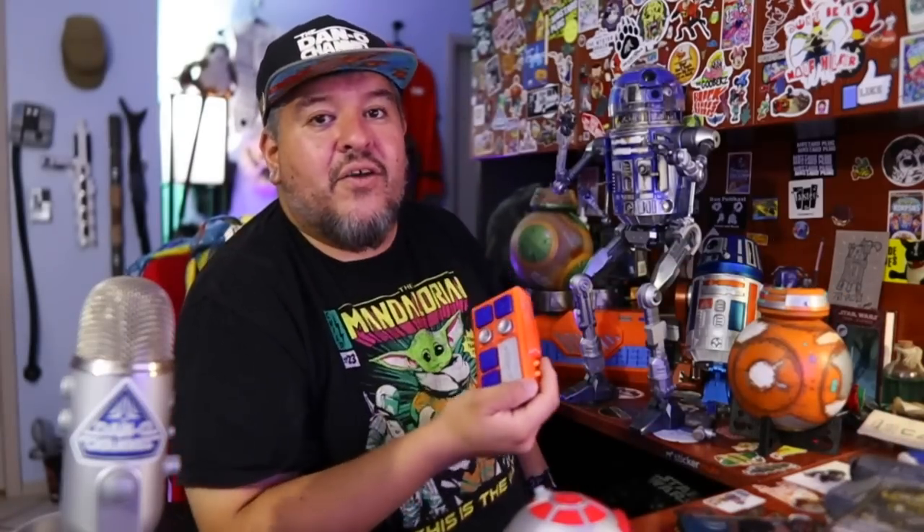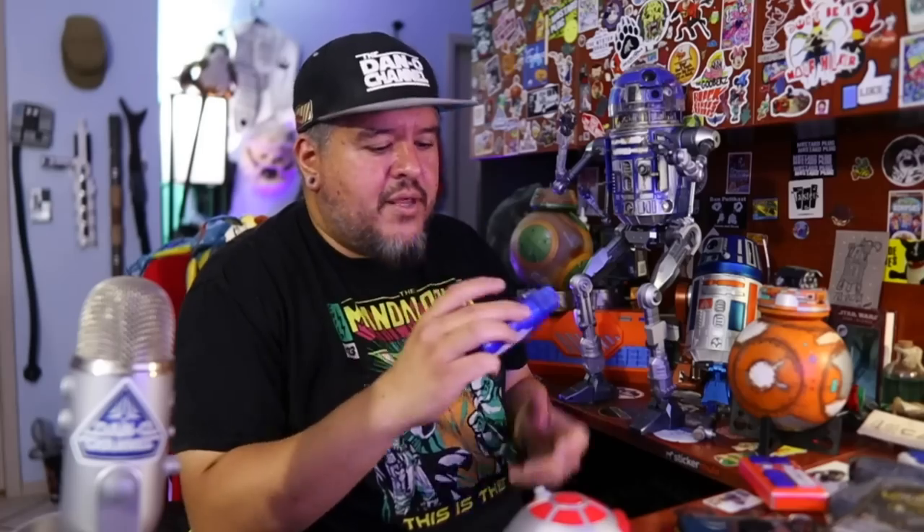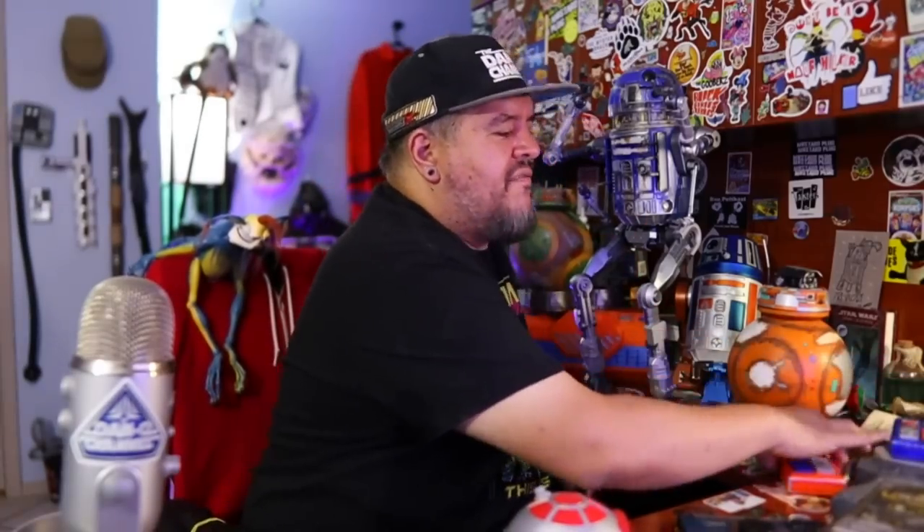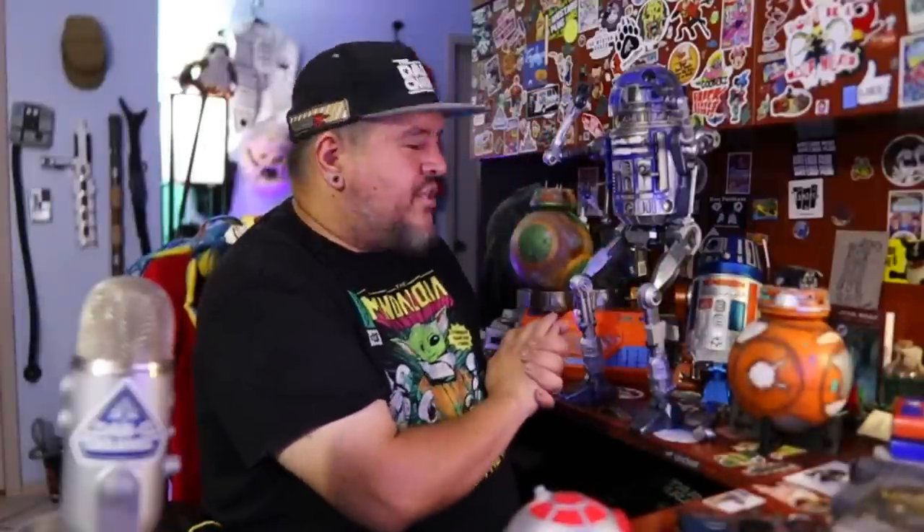Some people have said — and it's false and wrong information — that the remotes need to be off for the droids to interact. Brad's remote is totally on, it's been on this whole time. Sad has been on this entire time. They're still going to beep and boop roughly every two minutes because they've all cycled on with each other. Star Tours is not on right now, so he's not booping and beeping.